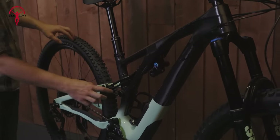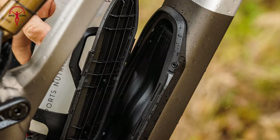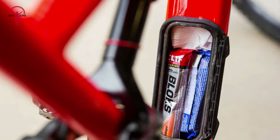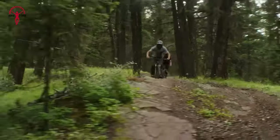Practicality is incorporated into the frame's design, most notably through the SWAT down-tube storage. This cleverly integrated compartment can hold a 625mm SWAT bladder, ideal for water, tools, snacks, and other essentials, thereby enhancing the rider's convenience during long rides.